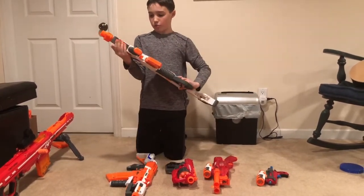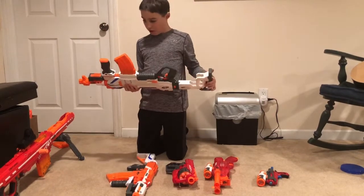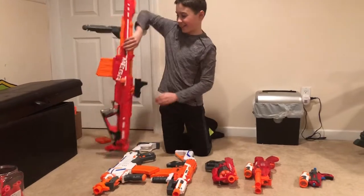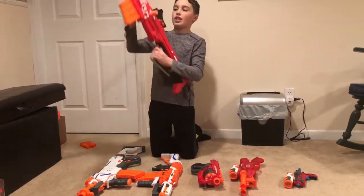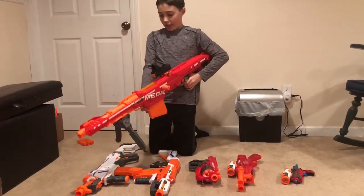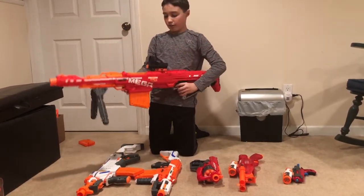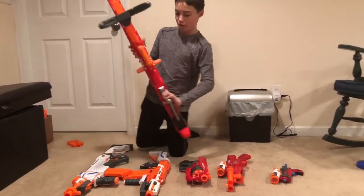For the big boys, I put a grip from the Modulus on it, set it to single shot mode, added a muzzle, kept the stock and the 10 banana mag. For the Centurion I didn't add much since I already had the sight on it — really all I added was the stock, the bipod, and I loaded the magazine. With that being said, I think it's time to go to the firing range.